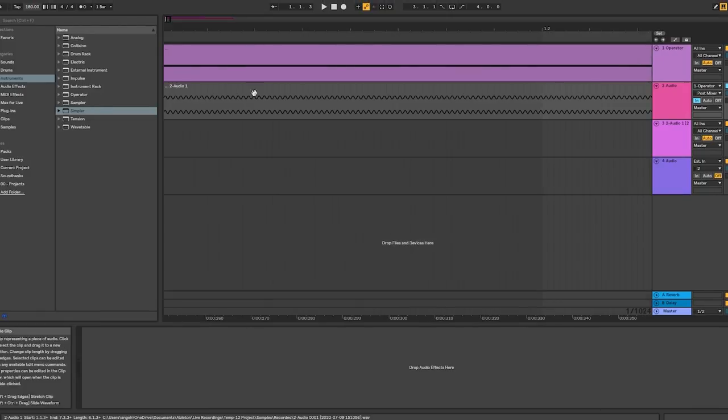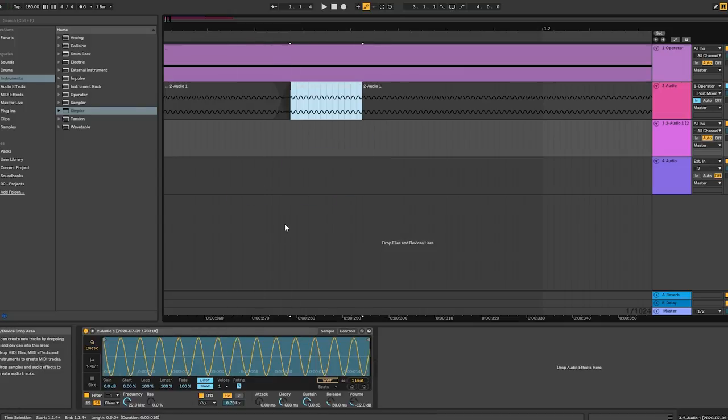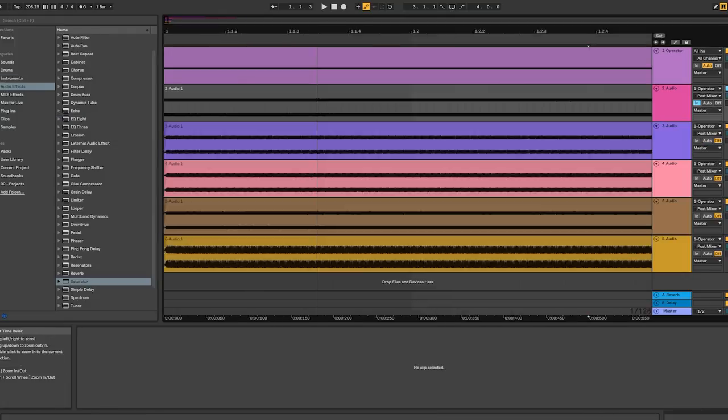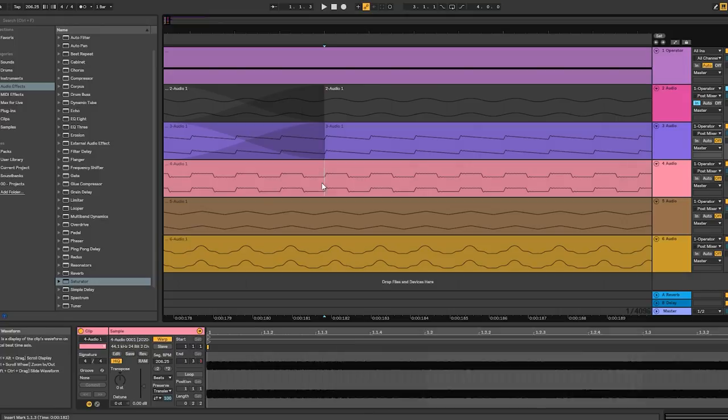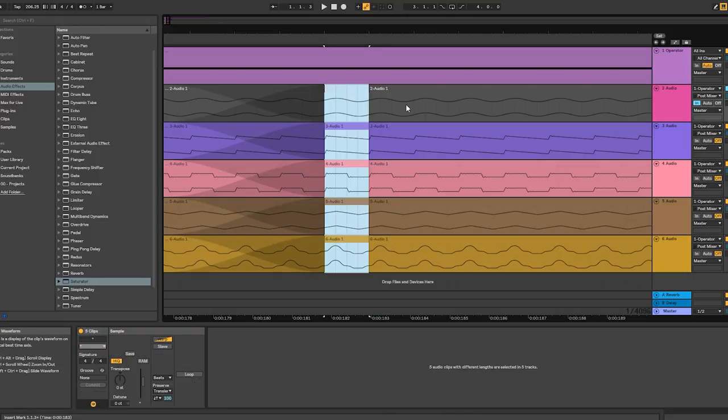If you had cut at another tempo — say 180 BPM — it would sound way harsher because the waveform is cut halfway. When cutting the sample, try to cut the smallest chunk possible to have the tiniest sample file, leaving more storage space for other samples. The cool thing about this technique is that you can sample any waveform as long as you know what note it plays, so you can make a lot of different synth sounds.